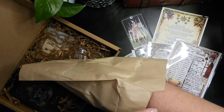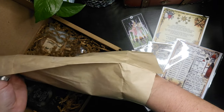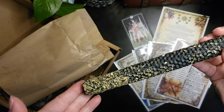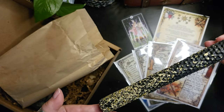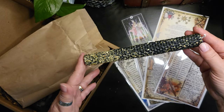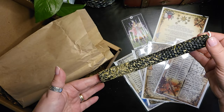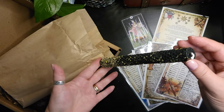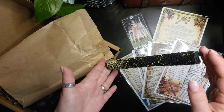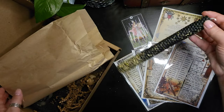I've got a ritual candle. It's already been anointed and has some herbs on it — we'll have to check the sheet to verify what those are. It's a very nice, taper-sized beeswax candle.